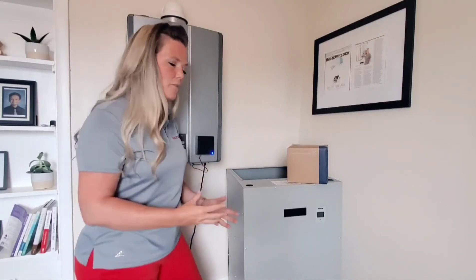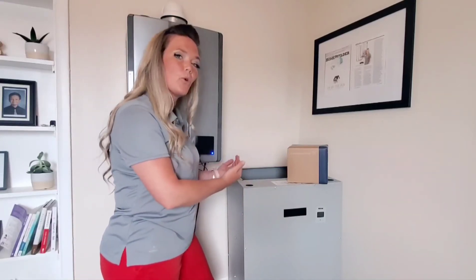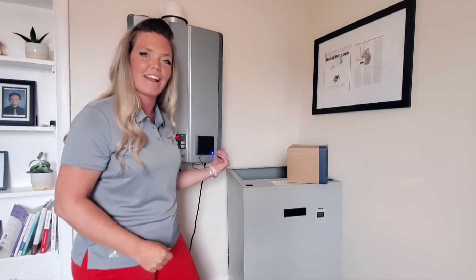It's an ECM motor — it's a blower motor that is in the bottom of this unit — and it is what is circulating the air up through a coil that is fed with hot water using our tankless or boiler technology.